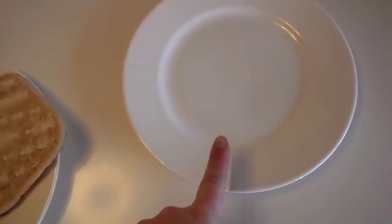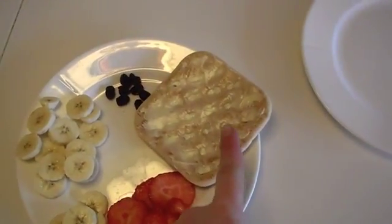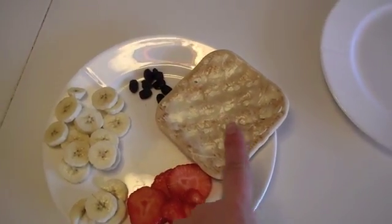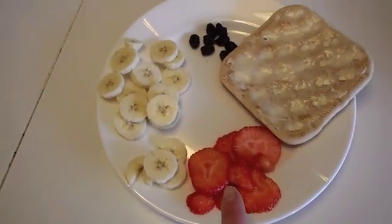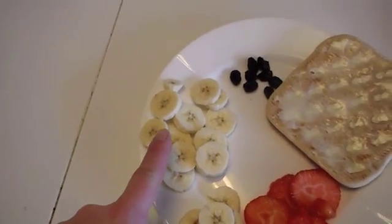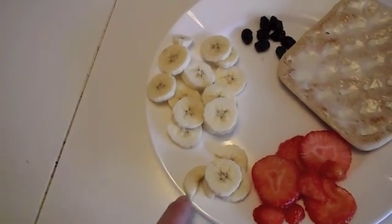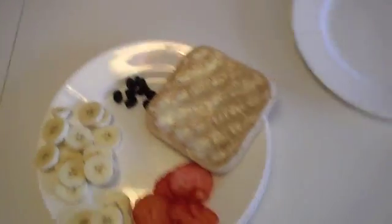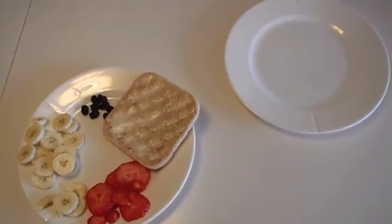For this DIY you need a clean plate, some buttered bread or whatever your child prefers on the piece of bread, some sliced strawberries, some sliced bananas and then some half sliced bananas, and then some raisins. And this is all you need for this DIY.